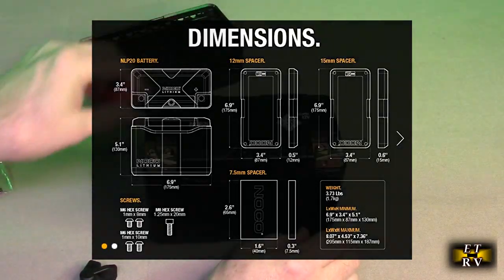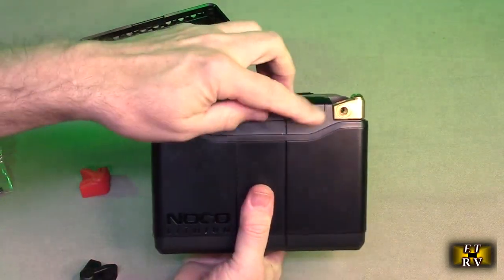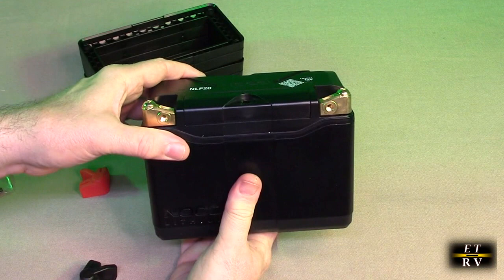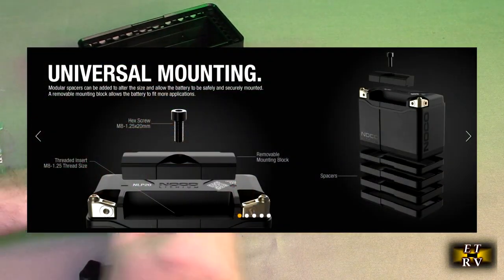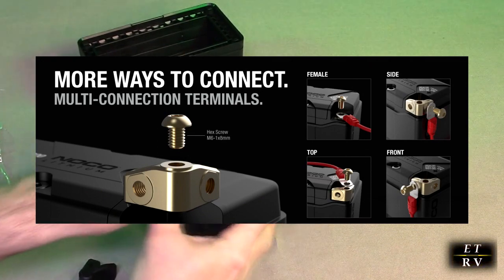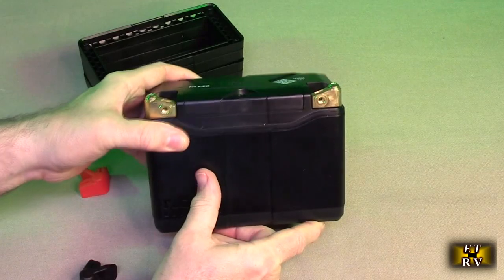These terminals come off right here. You can unscrew and remove this little plate if it helps you fit it in your ATV or lawnmower. They were clever — there are different ways to mount it. You could have a bolt going one way or another, giving you a lot of flexibility.